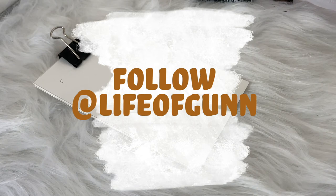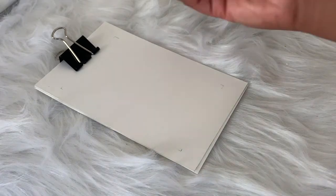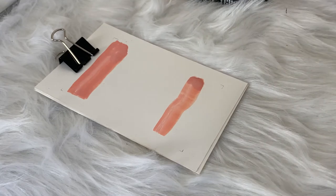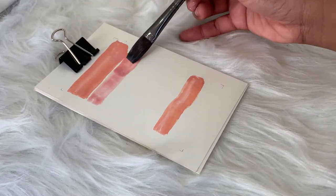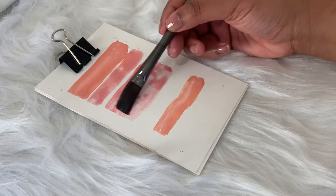You can also follow me on Instagram and TikTok at Life of Gunn. Let's go ahead and get into this video. Hello friends! I am extremely excited for today because today we are going to be making a simple, fun, and relaxing line making art decor.